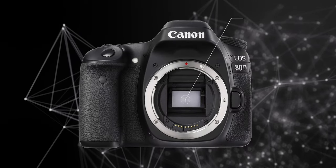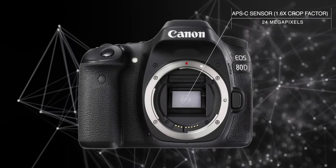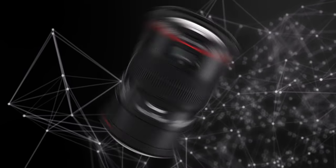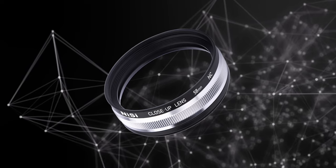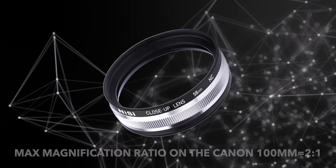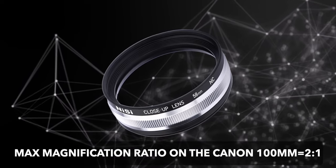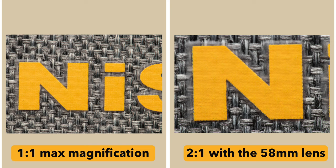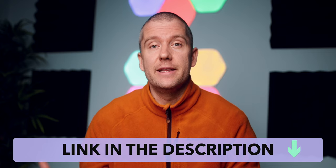Before jumping to the shots, just briefly on the setup: my camera body was the Canon ATD, which has an APS-C sensor with 24 megapixels. The lens I used was the Canon 100mm macro, and I also had the Nisi 58mm close-up lens attached to boost the magnification ratio all the way up to 2:1 — two times the life-size 1:1 magnification, which is the default magnification of that particular lens. Feel free to check out my in-depth review of that lens; the link will be in the description.